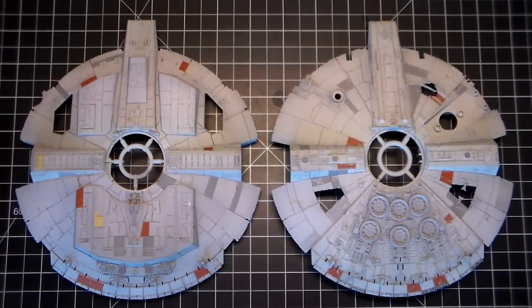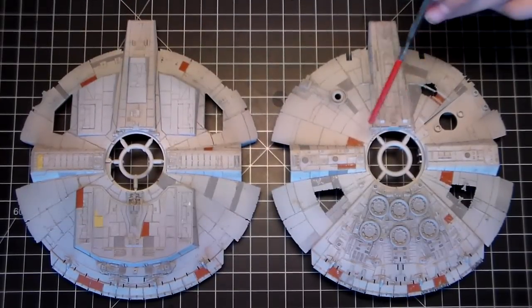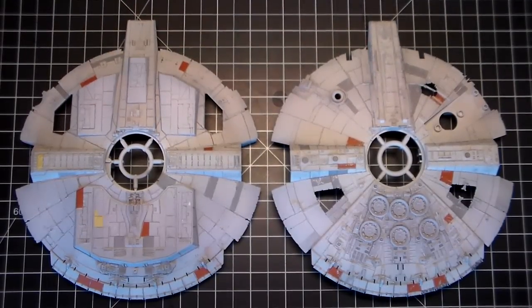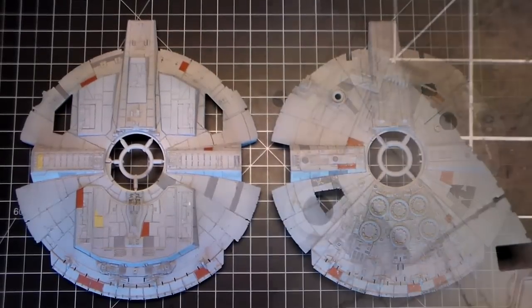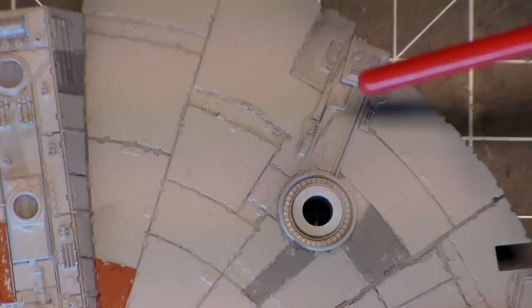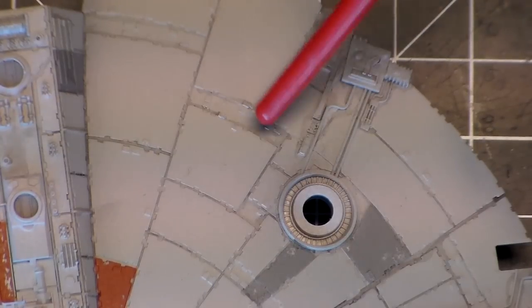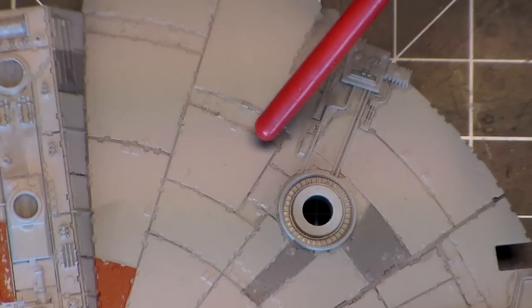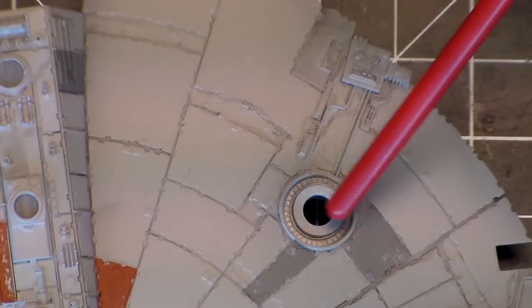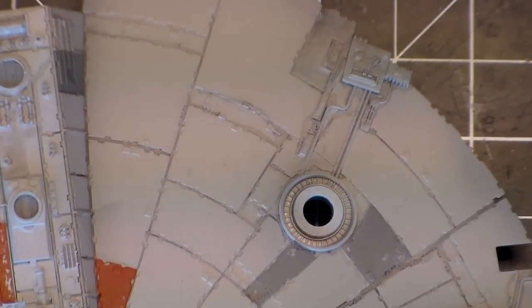I've got all the washes on, so now I'm going to let the washes completely dry and then I will seal it and then we'll move on to the pastels. I'm going to do some pastels and I'm also going to do those five blast holes that are on this section of the hull right here by where the radar dish goes. So I'm going to get set up and then I'll come back and show you how I'm going to do this.